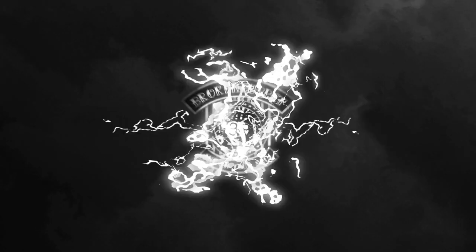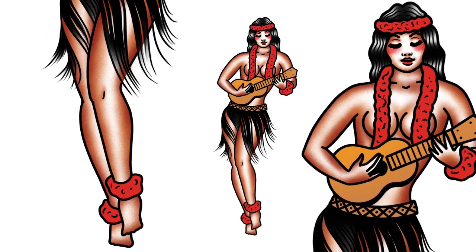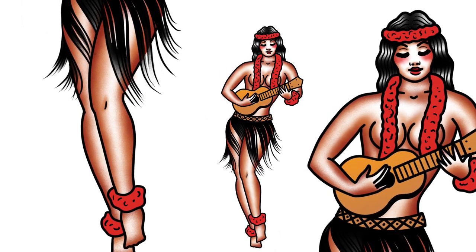Hey people, what's going on? I am The Broken Puppet and this is How To Draw A Hoola Girl Pin Up. So like I said, this is How To Draw A Hoola Girl and this is the exact image you're going to be drawing today. Now it's very much sort of reminiscent of Sailor Joe's style, just a few little modifications to make it look a bit more modern in my opinion.